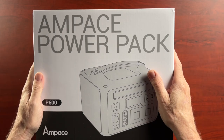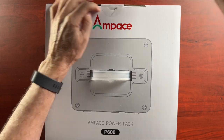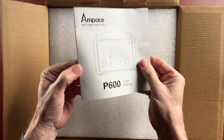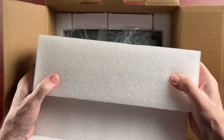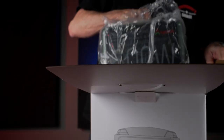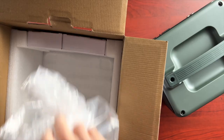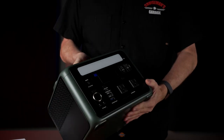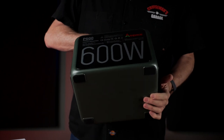Let's unbox this Ampace power pack and see what comes in the package. One of the first things you notice when you take this out of the package is how well packaged it is, and there is a very clear, well-written instruction manual that tells you everything you need to know. There's a lot of foam material to protect the unit, and the unit itself is pretty heavy — you can tell right away it's well made and substantial. There are a couple of boxes here. This is the unit itself; it's pretty hefty, it has some weight to it.